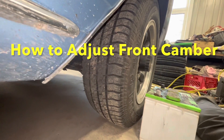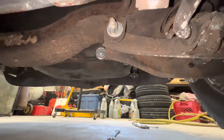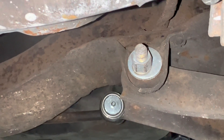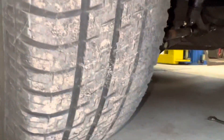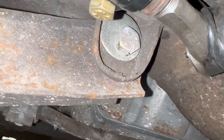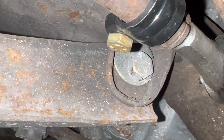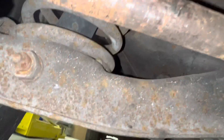To adjust the camber on the front, if you're going to attempt this, go underneath on the passenger side. That bolt right there is the lock nut for the eccentric that adjusts the camber. Going under the front of the car — there's the tie rod and the spring. That bolt right there is your eccentric, and that big washer is welded onto that nut. When you turn that bolt, the washer rotates and pushes the arm in and out, which adjusts the camber.